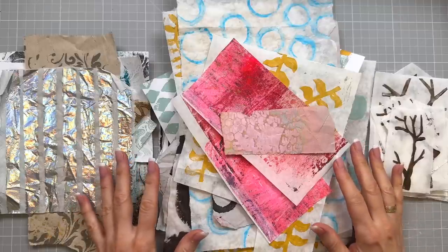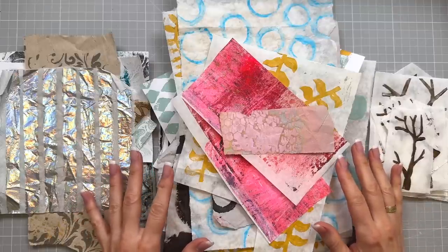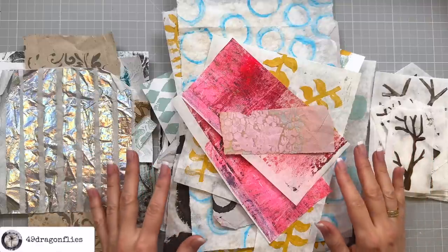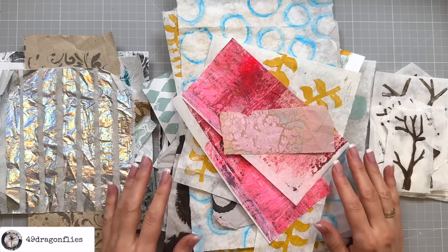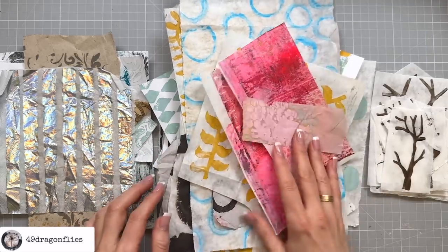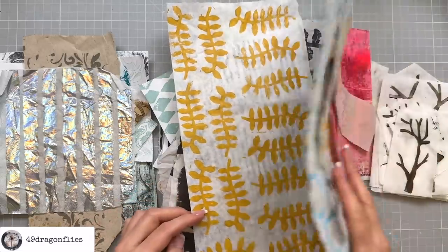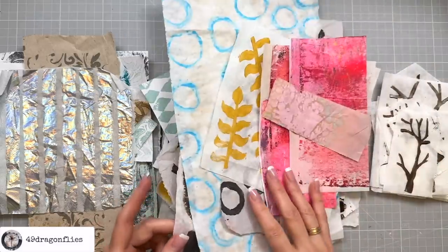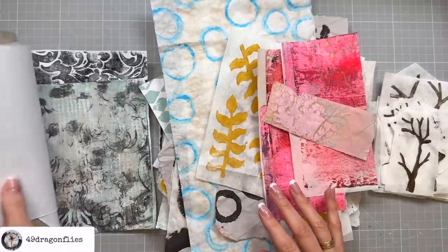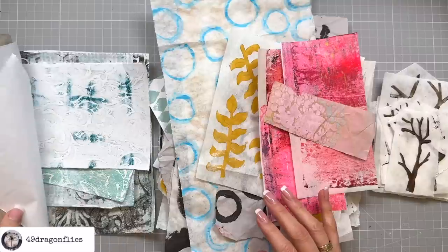Two years ago I made a video creating a master board using vintage items, and that video is very popular. So I thought let's do an update — let's make a couple of collage boards using some collage fodder. I made these in a recent video, which I'll link below. I also have some old jelly prints that I've never used because they're not great.